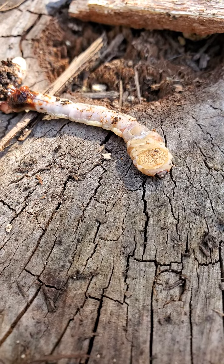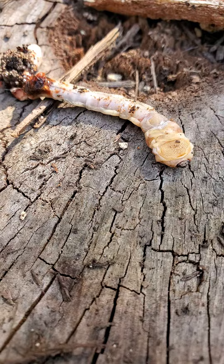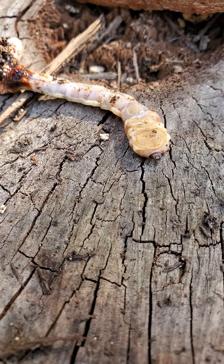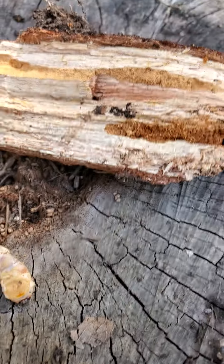These will turn into a wood-boring beetle in the family Buprestidae, but the larvae are going to mostly feed on the inside of trees.